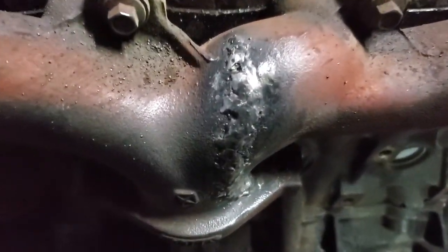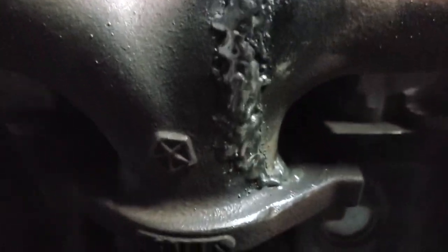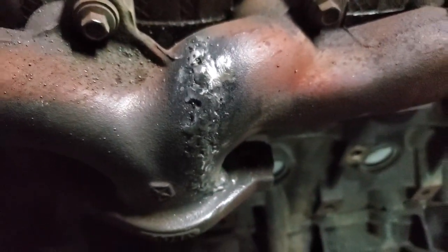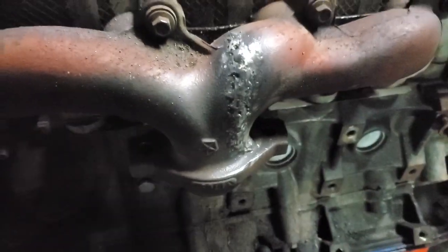Got a weld on it — it didn't re-crack, so far so good. The wire feed doesn't do a very great job. That's like the third pass on it, trying to cover up the previous messy weld. Oh well, as long as it works and doesn't re-crack, we're good.